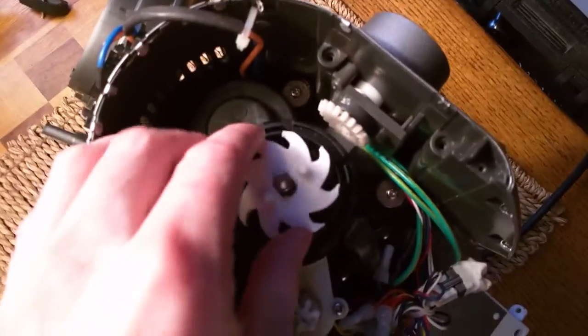I think this actually fits a few other models of the grinder as well. The BCG 800XL is the one I happen to have.